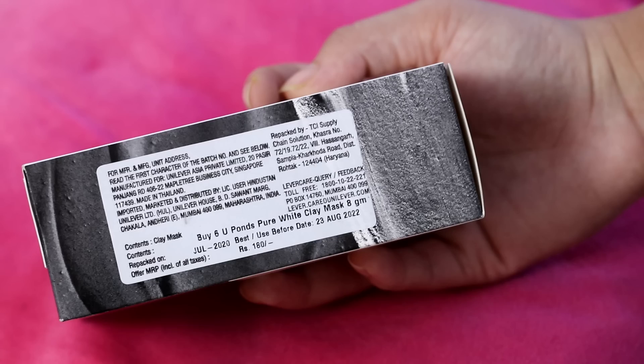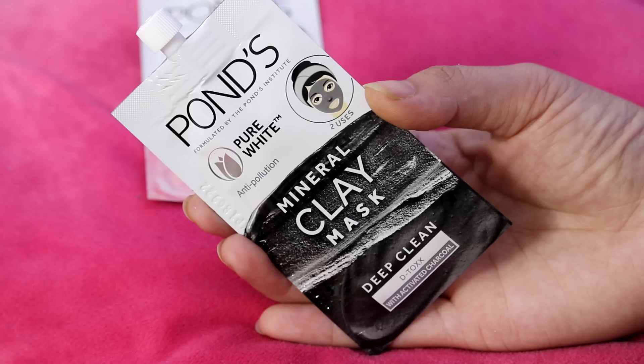You can multi-mask or use a single product — whichever you prefer, Detox or Brightening. Each box retails at 180 rupees, and since it has 6 pouches, one pouch comes to 30 rupees. Honestly, these pouches are really cute and very good for travelling — you don't have to carry your big tube; just carry one pouch and you can mask on the go.